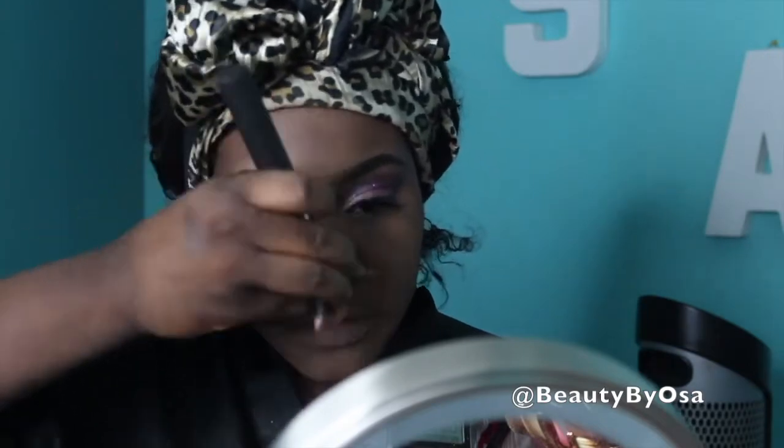I'm then going to be wiping it off with my MAC powder in MW50. To contour, I'm using the Ben Nye — it's actually a cream eyeshadow. I'm not sure of the exact color but I'll put it down below. This is great for women of color for contouring. It's not too dark, so it looks perfect.